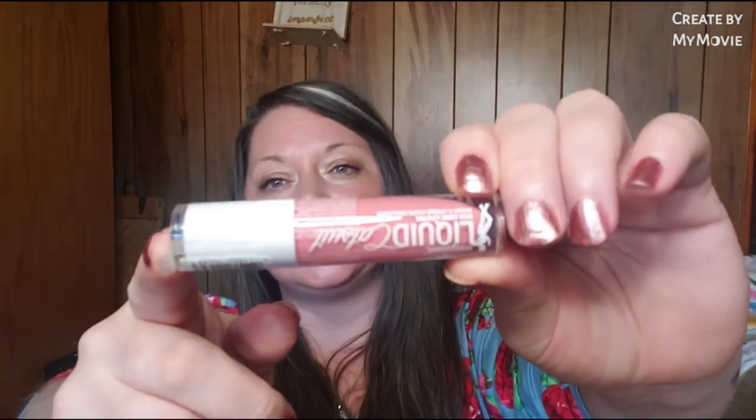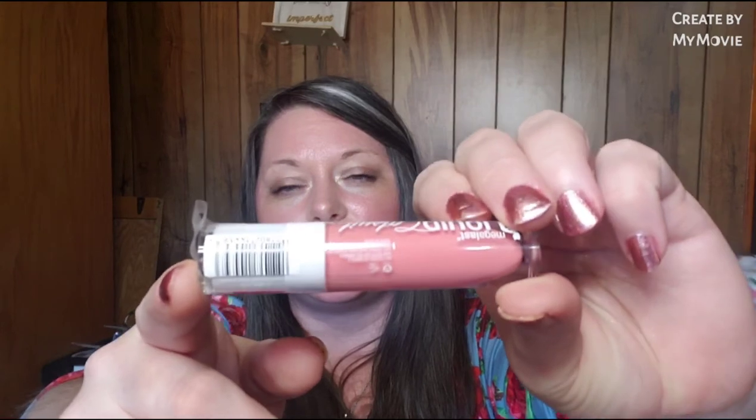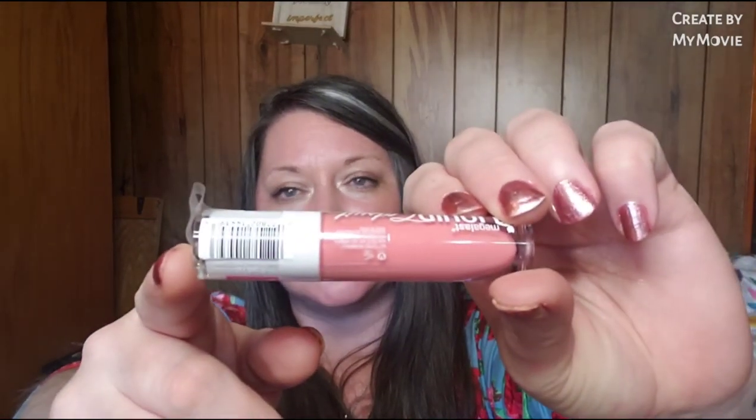She sent a Wet n Wild Mega Last liquid cat suit in Peach Stole My Look - is that not gorgeous? That would also be very pretty for Valentine's Day.